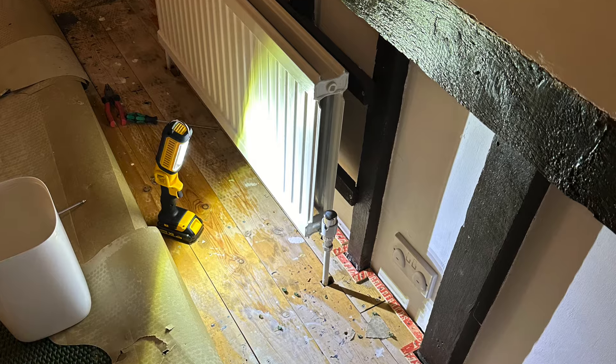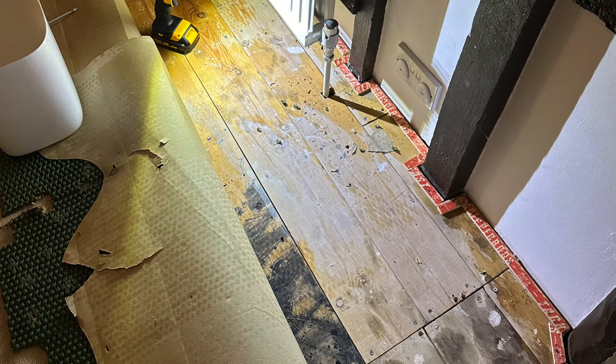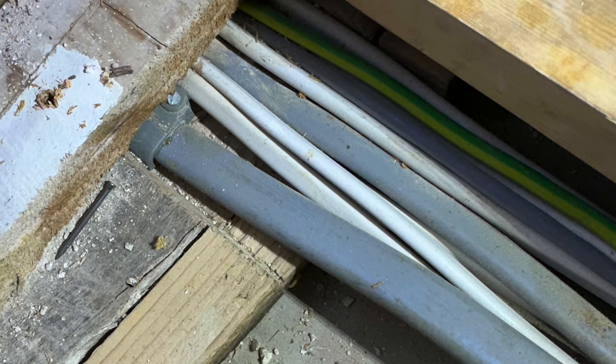You're probably thinking this isn't the kitchen - well you're absolutely right, this is one of the upstairs bedrooms. I'd agreed with the electrician I would remove the floorboards ready for the new cable. This is the current 6mm twin and earth cable to the cooker which had to be replaced with a 10mm twin and earth for the new Rangemaster.